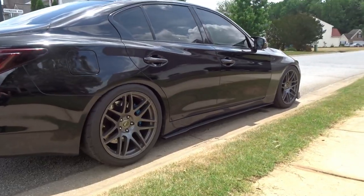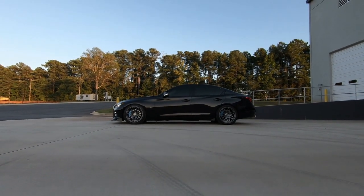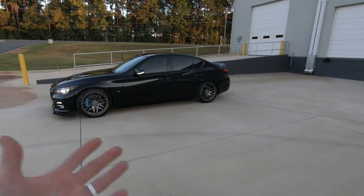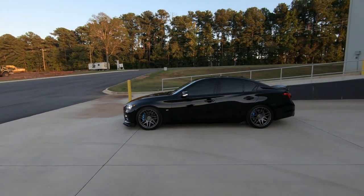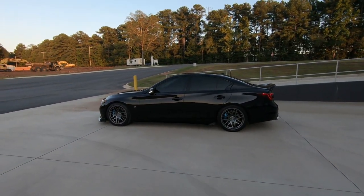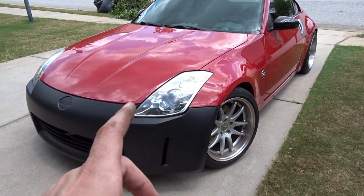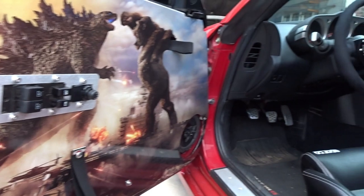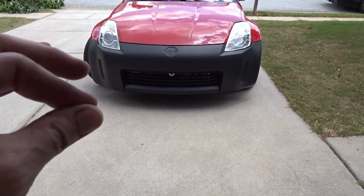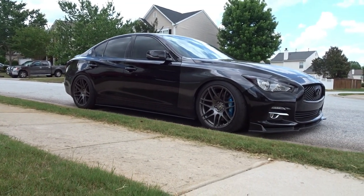It is hot as hell today and the car is dirty — was hoping to wash it but there might be a storm rolling in. Wrapping up the brakes on the Acura and working on the wheels, with new valve stems for the Z. Expecting more deliveries this week — trying to get everything done on the Z for cars and coffee, including wheels, tires, and interior pieces. Want to get it out there and see what kind of attention it draws. Thank you guys for watching, more stuff coming for the Q50 — see you in the next one.